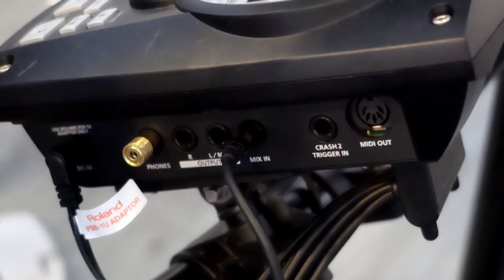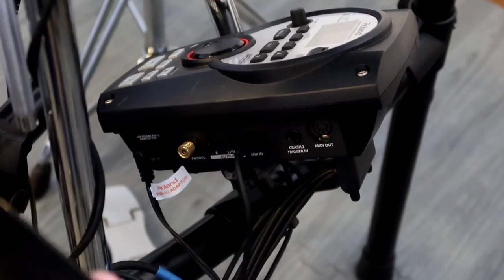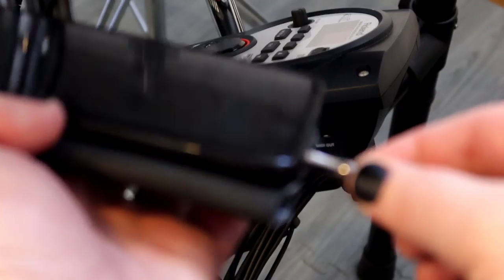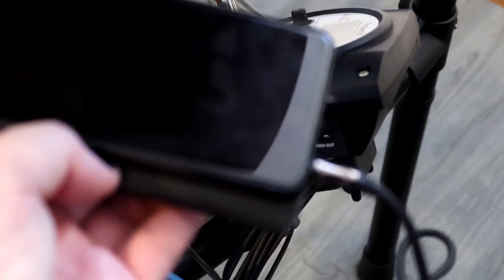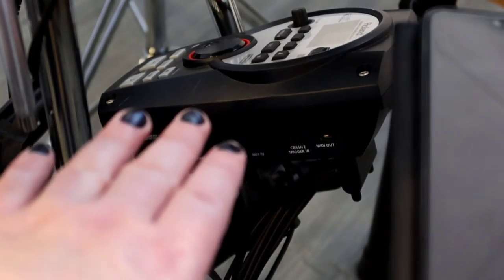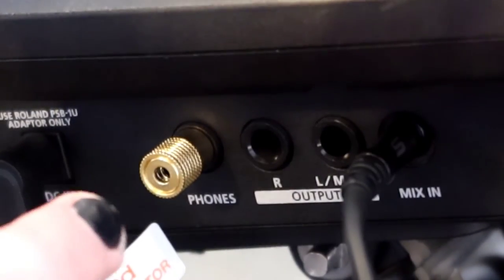Then all you need to do is plug in the other end of the wire into your phone or device. Adjust the volume on your phone and adjust the volume on your module to a comfortable level. Plug in your headphones where it says phones.